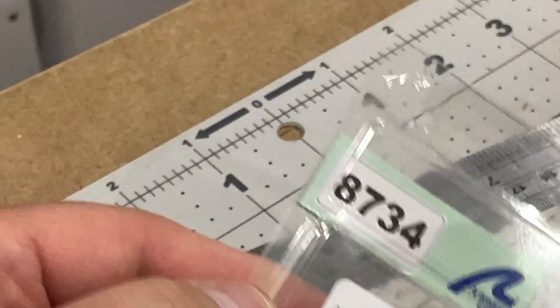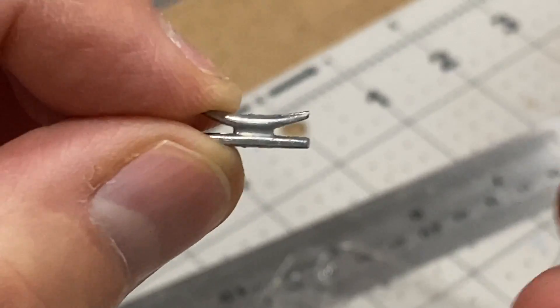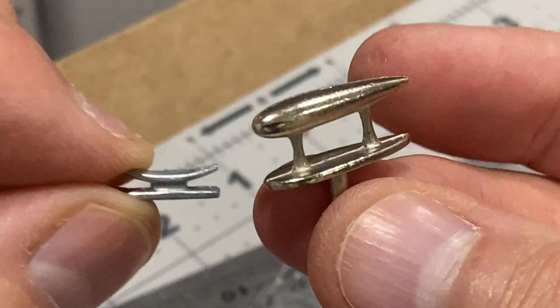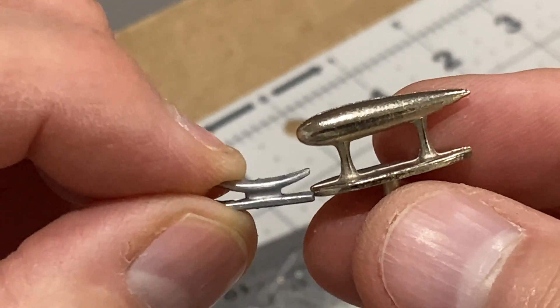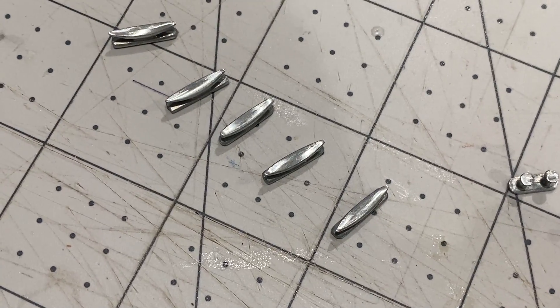I've found these cleats in the local model shop. These are a much better shape and size than the ones that came with the kit - they're going to be a lot more realistic. I've just polished these up with a bit of 600 grit sandpaper.